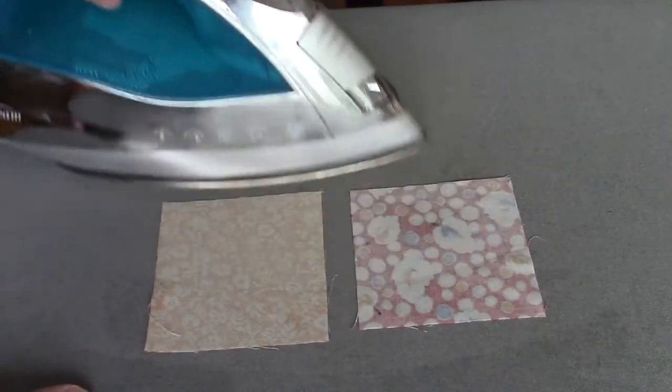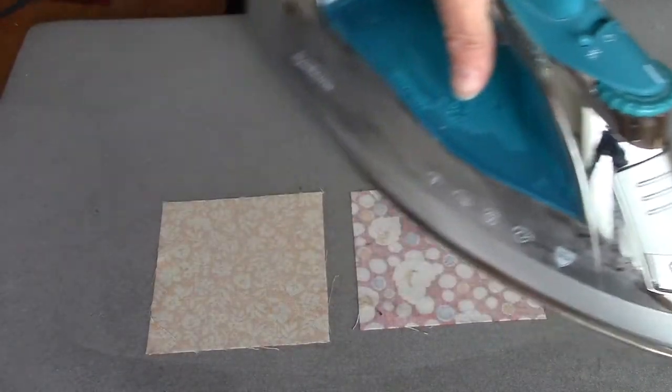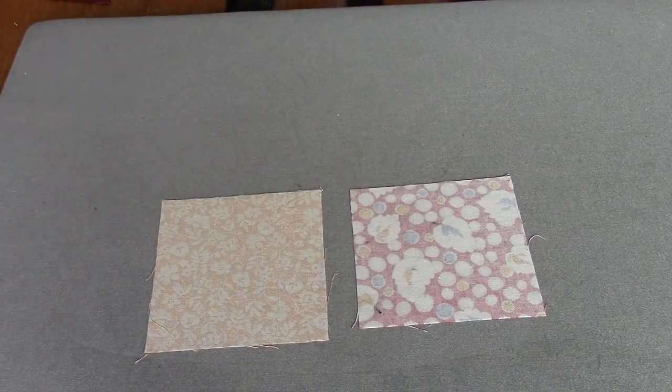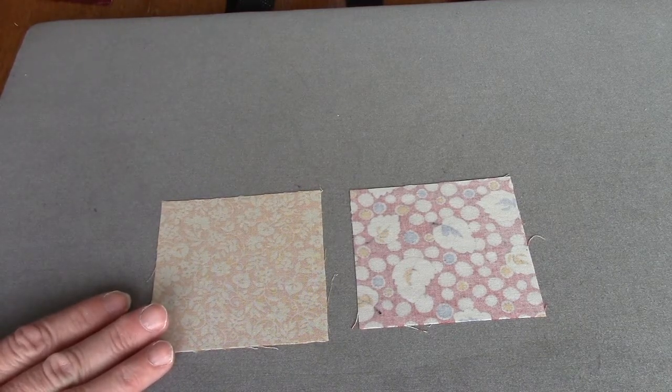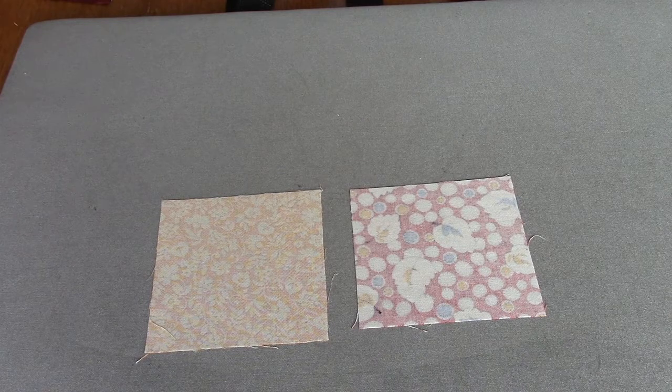The reason to do this: first, it will make your fabric stiffer, so it's easier to handle — it's easier to be accurate if it's a little bit more stiff. And second, we have found in the past that sometimes the fabric will shrink when it has been sprayed and pressed. Since we're not pre-washing — and I am not recommending that you pre-wash, these pieces are too small — spraying and pressing it dry will help take any of the shrinkage out.